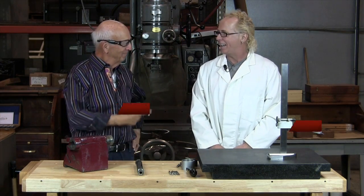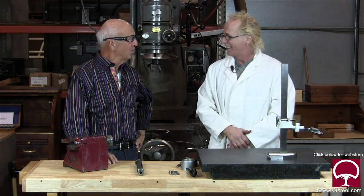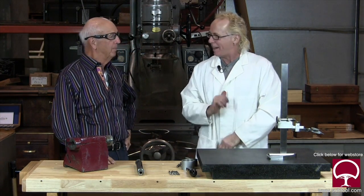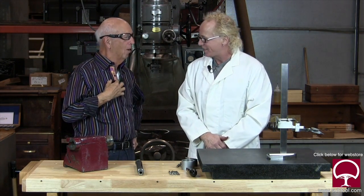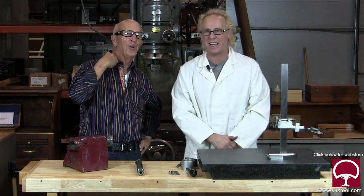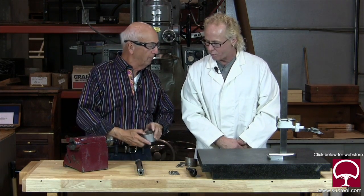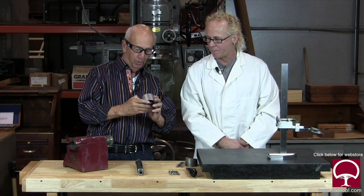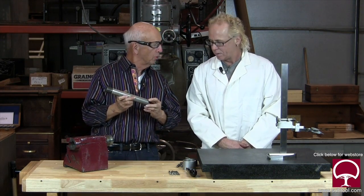So last week you may recall we made this part which came out beautiful — nice and shiny, beautiful satin finish. And this week we're going to do this guy. Remember we talked about how it's worn and so forth.